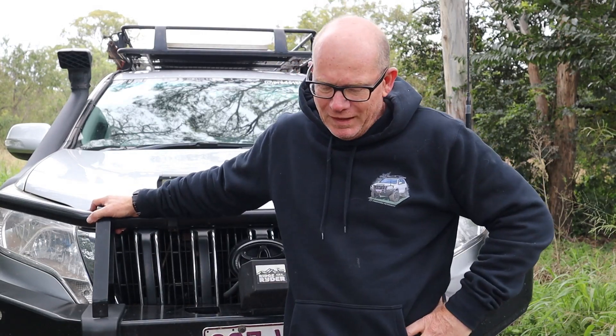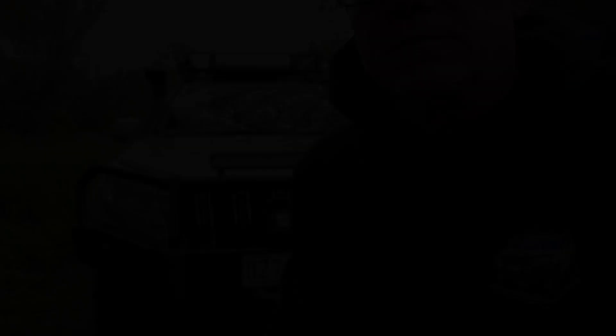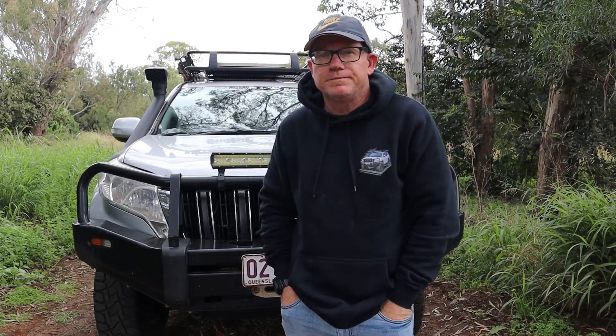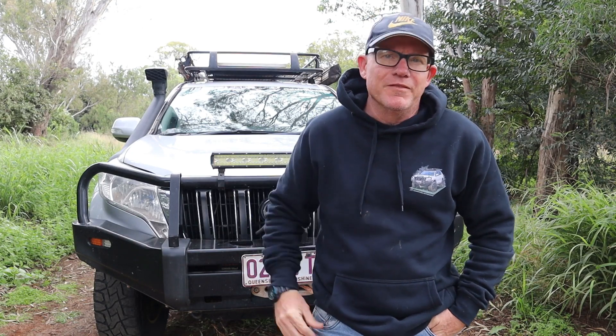By hitting that subscribe button you're essentially helping us donate to a worthy cause. Thanks guys, we'll see you on the next one. I hope that's helped you out if you're in the market looking for some type of dual battery system — I thought if I could explain all this to you it would save you the pain of going through a different avenue.